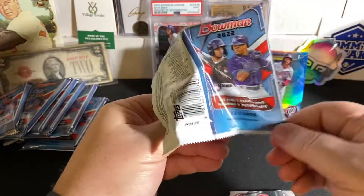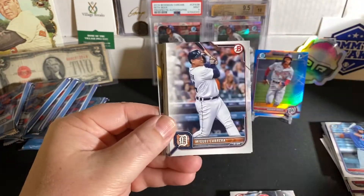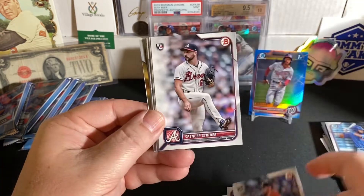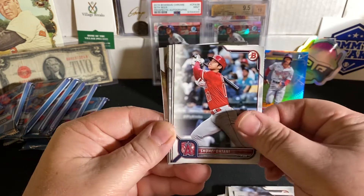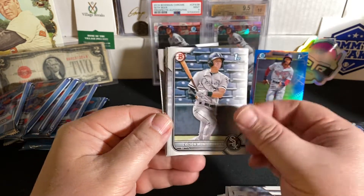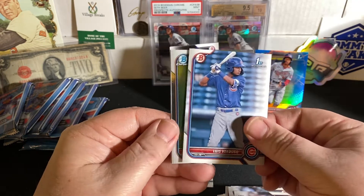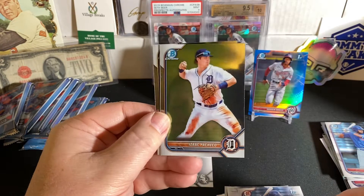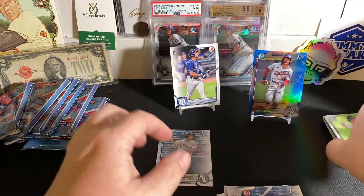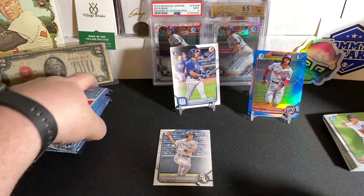That Cardinals dude rookie. Miggy Cabrera. Jarren Duran rookie. Kyle Muller rookie. Spencer Strider rookie. Ohtani. J.D. There's a Colson Montgomery First Bowman paper — that is a good one. Spencer Torkelson. And a Verdugo First Paper. Pachanko Chrome and a Hedbert Perez Chrome. Not bad. So first blaster — got a couple Wander rookies, a bunch of First Bowmans, and we did get that blue First Bowman of Darren Baker.